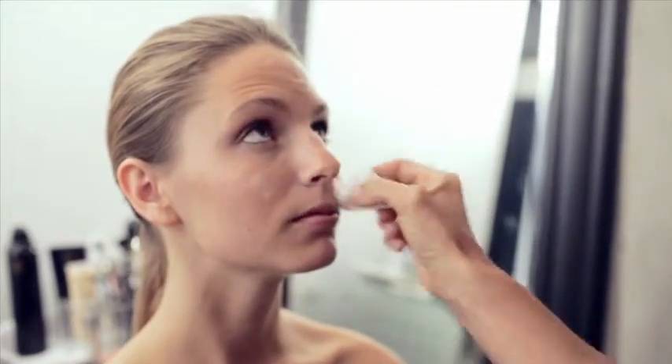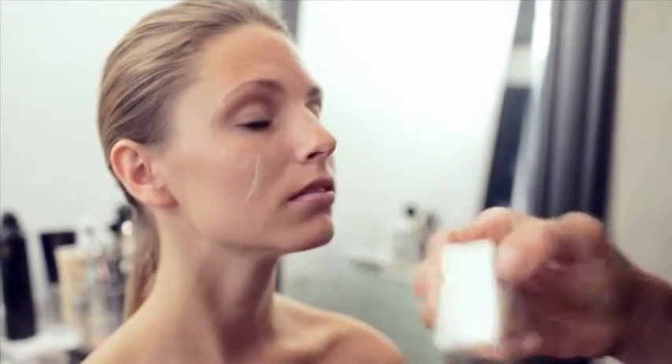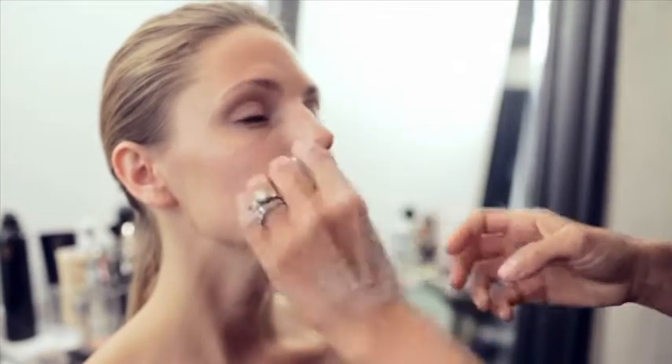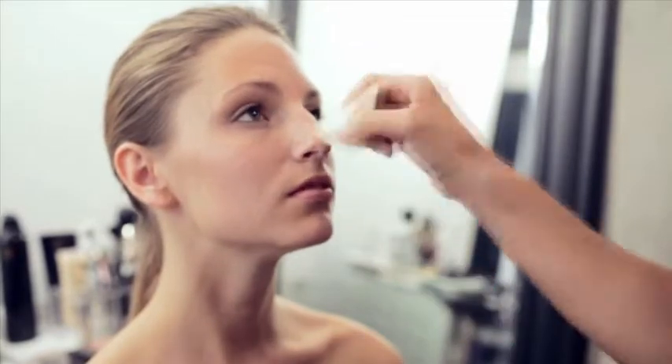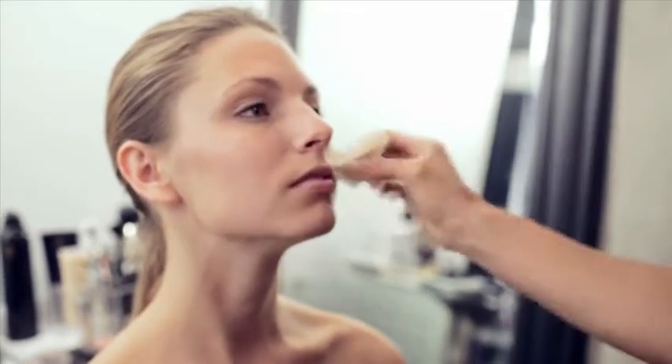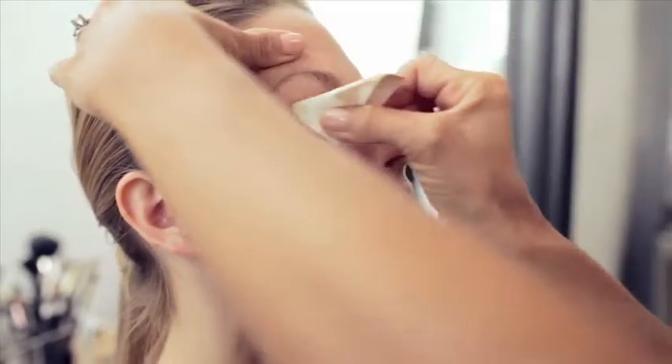The next step is a tiny bit of foundation because it is daytime. We don't want complete coverage — we still want her skin to show through, a little bit of her freckling and natural pigment. We're going to use a foundation just slightly lighter than her natural skin tone and stay in the T-zone area, just feathering it out. Afterwards we'll use some bronzer to darken it up and make it look more natural, since it's always nicer to look a little lighter in the T-zone and darker around the edges.